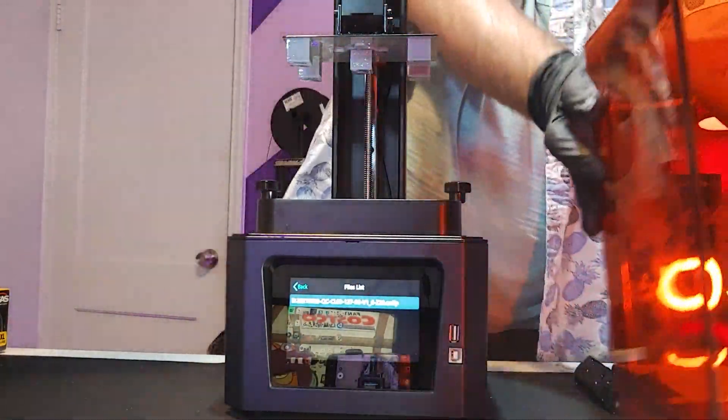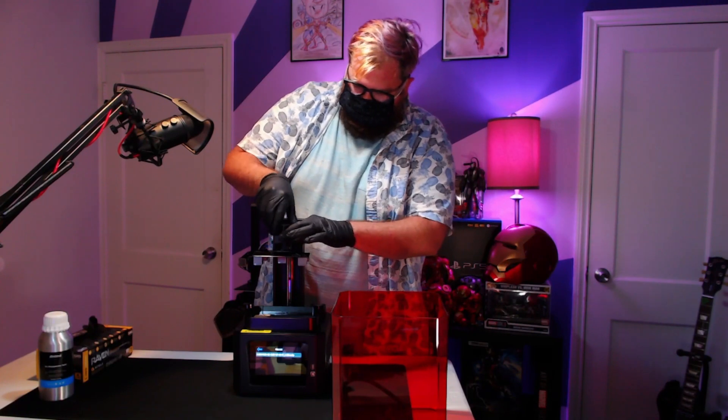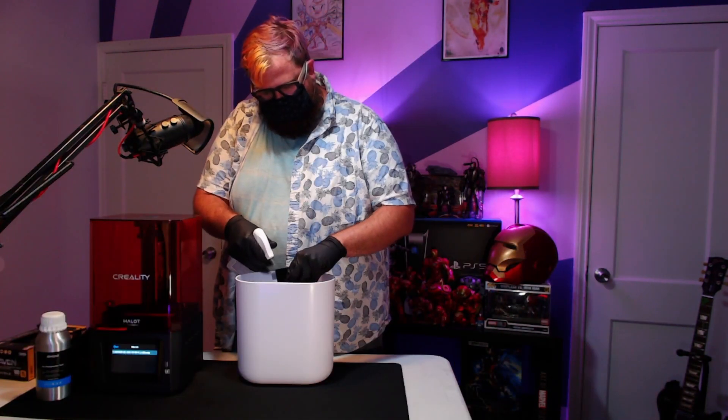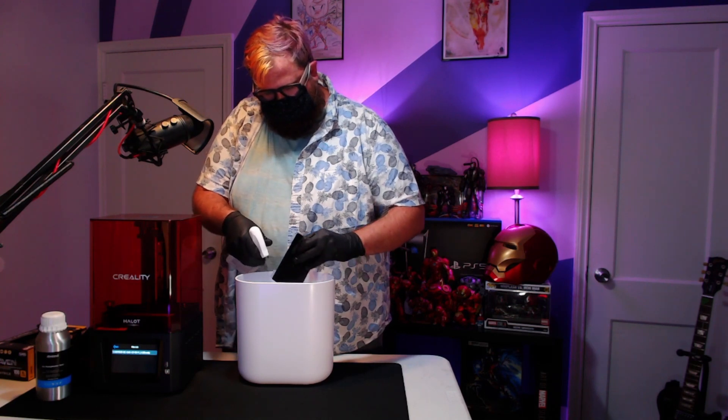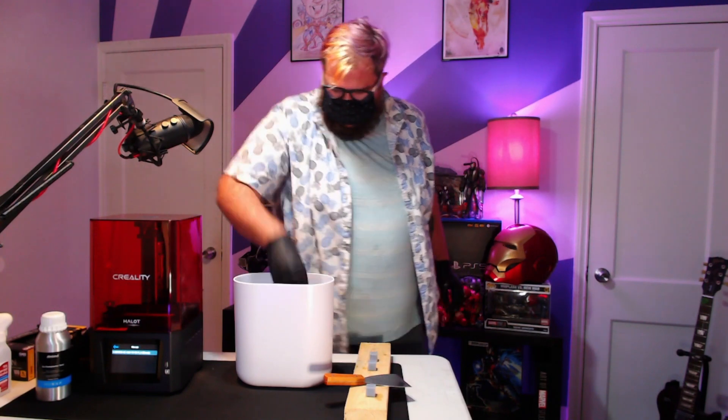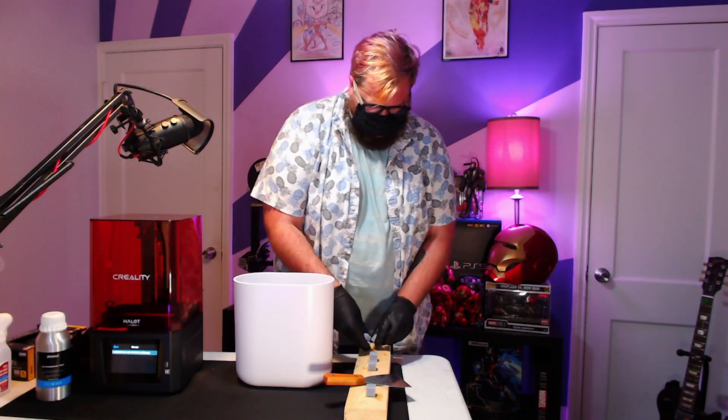The machine came pre-loaded with a test file that I decided to go with. After I printed it out and gave it a quick clean, I removed the pieces without any issues whatsoever. I set the pieces on this board to cure under a UV light.